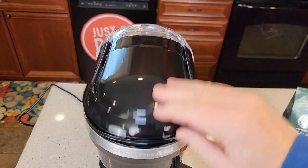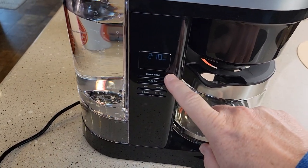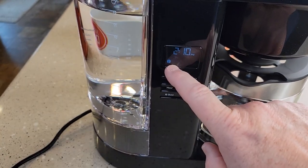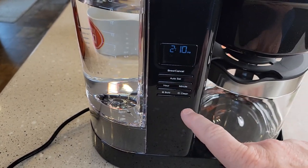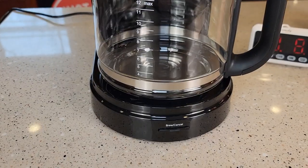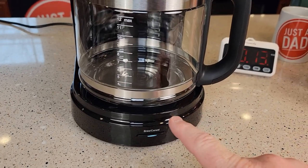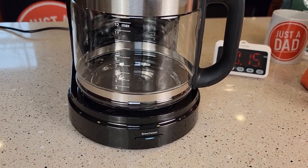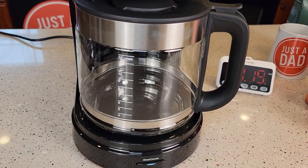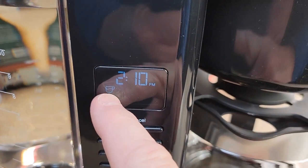I've got my water in. I can also program this to come on in the morning, and I can do a bold brew — when I want bold brew, that little light comes on. I can press the brew now button here or on the front. Let's press the brew button on the front. It's going to beep once to let you know it's starting and beep three times when it's done. I started a stopwatch — we'll take some temperatures and do a taste test. Over here on the side panel, this light lets you know that it's brewing.